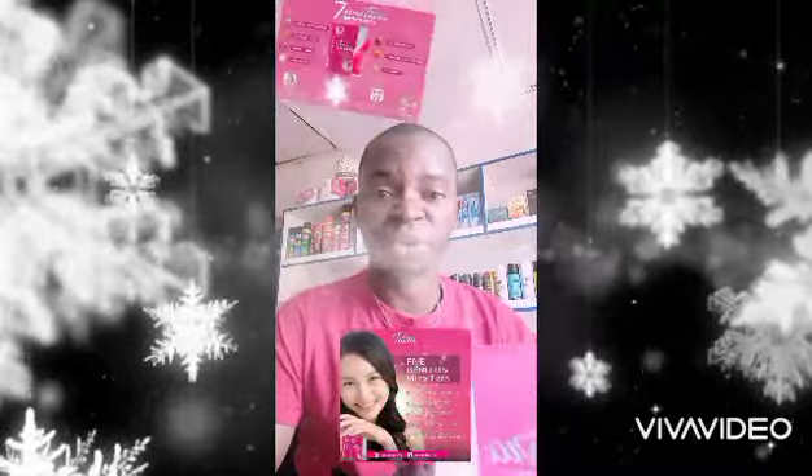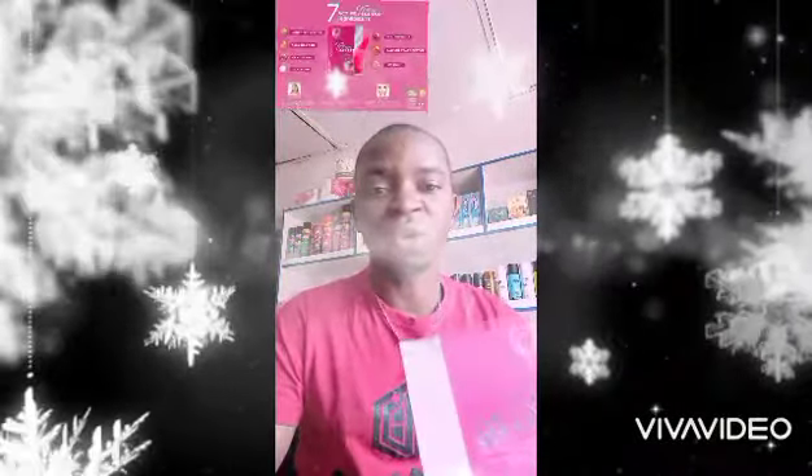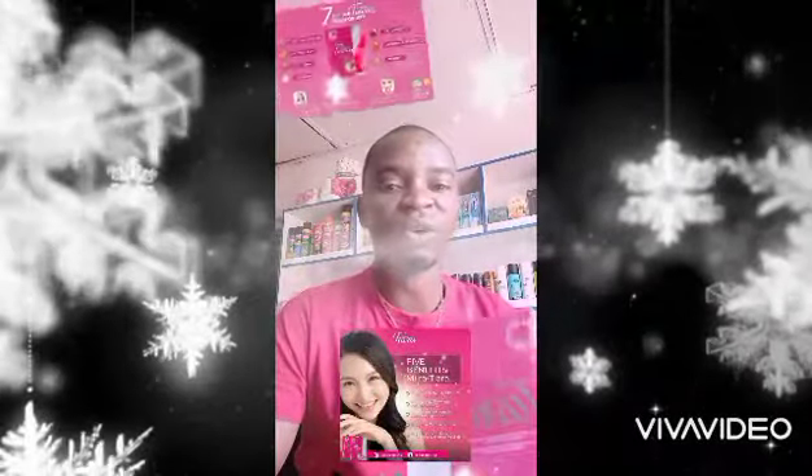For those having black spots, for those having pimples, those having eczema, those having wrinkles on their skin — Miratera is very, very good for you.